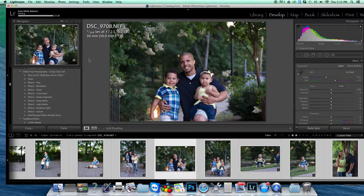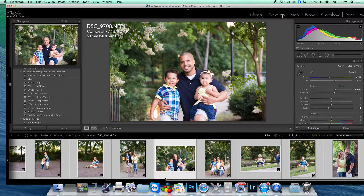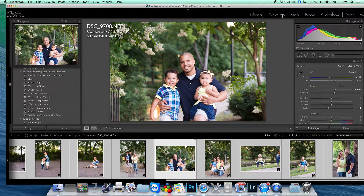Then I'm going to go to auto white balance and auto tone. It's going to bring all my images up to the same tone and adjust each one for their individual exposure, so they're all going to be exposed to Lightroom standard.